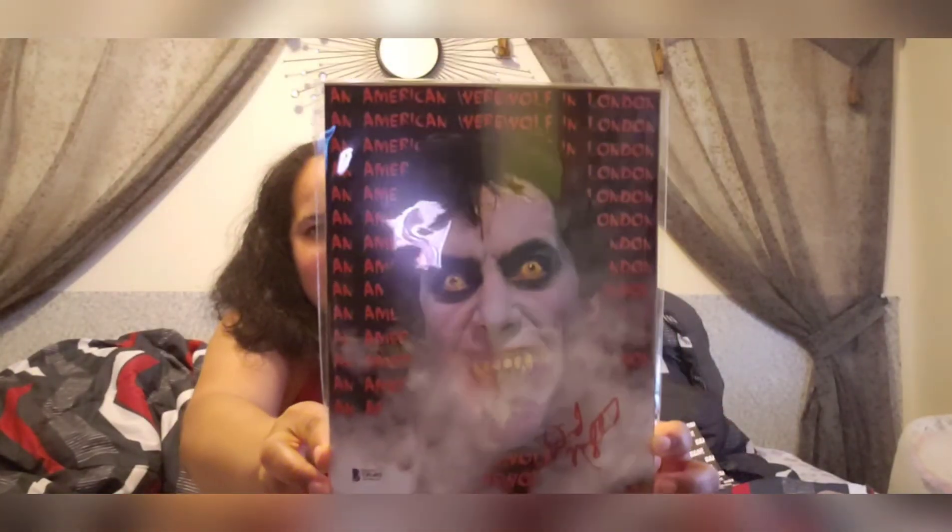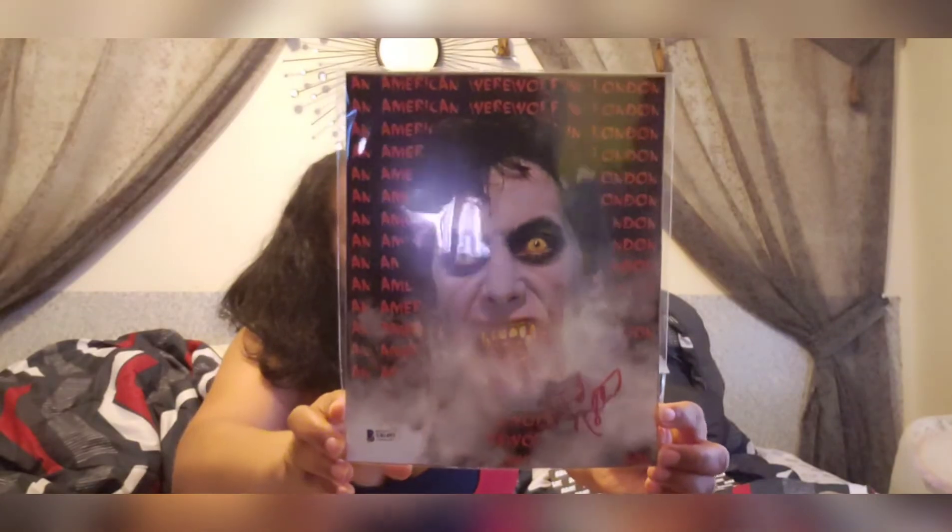The last item is an autographed item. What is that guys — what is that from? This is from American Werewolf in London and it looks like it's signed by David. I'm not sure of the last name, but this has the Beckett authenticity stamp at the bottom. You can see it's authentically signed — he signed it himself. That's a cool picture, ain't that awesome?